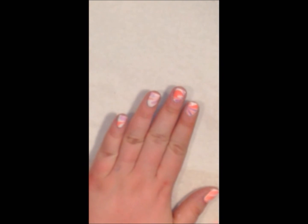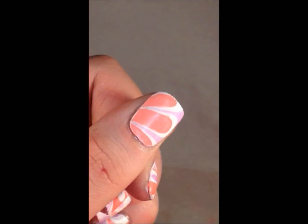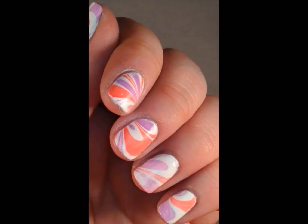But this is how I do my water marble design. Thank you everybody for watching, I hope you enjoyed. Please like, comment, subscribe, let me know how you think this video went, and enjoy your day.